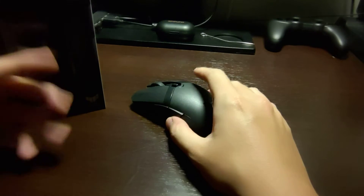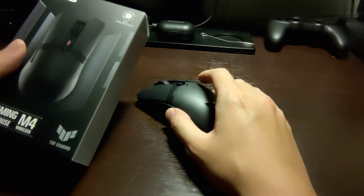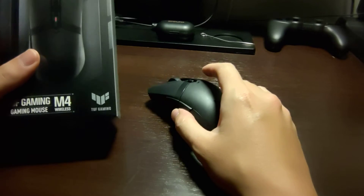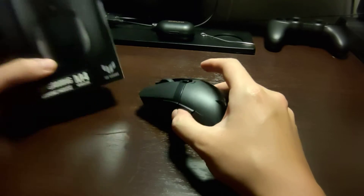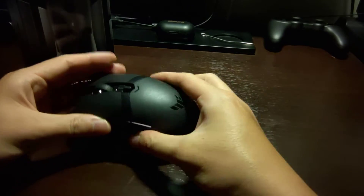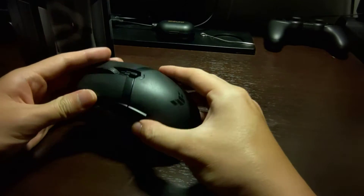Hey guys, this is Dr. Ken here. Sorry, this is not an ASMR video. I've been fixated on wireless mice lately, especially wireless gaming mice, and I just want to do a quick review of my use experience of the ASUS TUF Gaming wireless mouse.